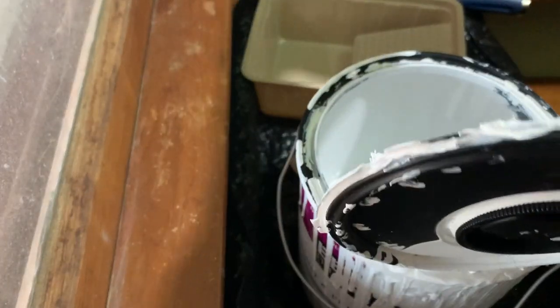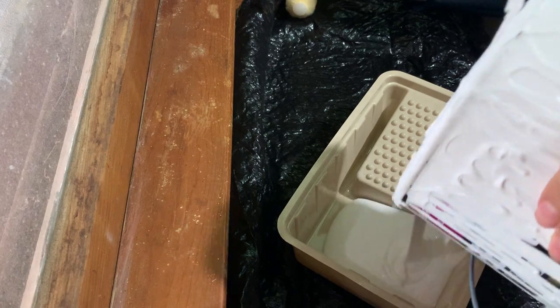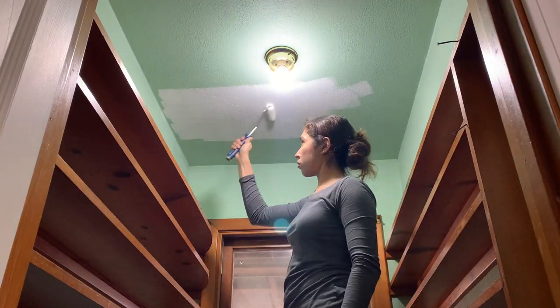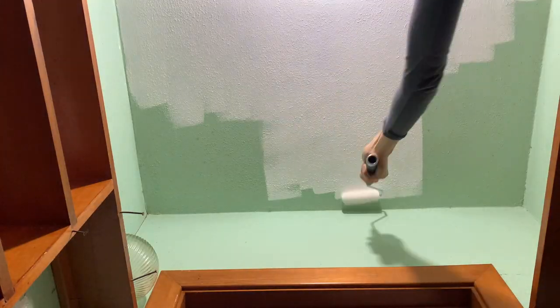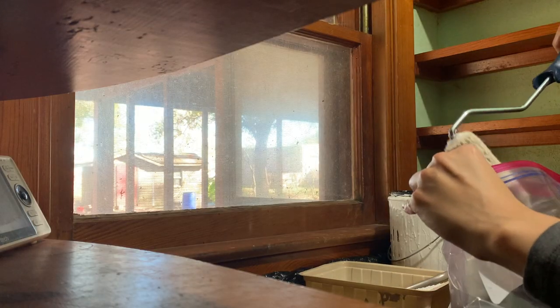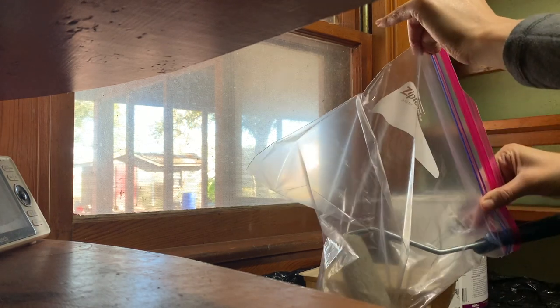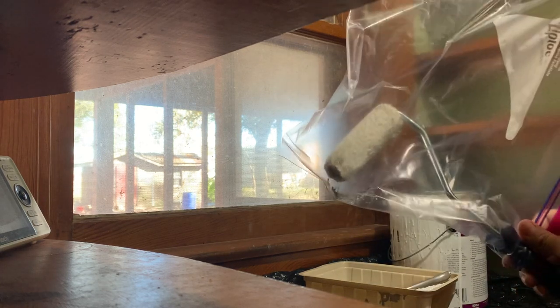I wanted to get the ceiling painted first and out of the way, which is why I began there. After wiping the whole pantry down, I'm using Bare Paint Ultra Pure White in a satin finish. A tip for between coats: place your roller or brush in a Ziploc bag to keep it from drying out — it saves time from having to wash it or wasting a roller.